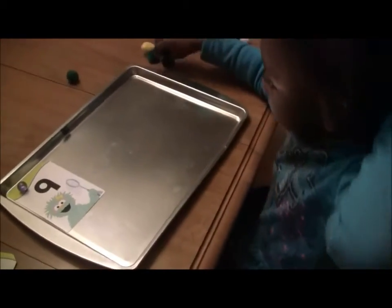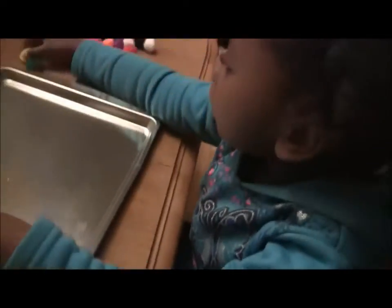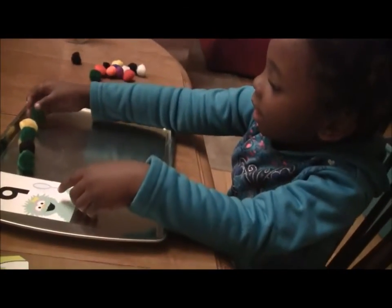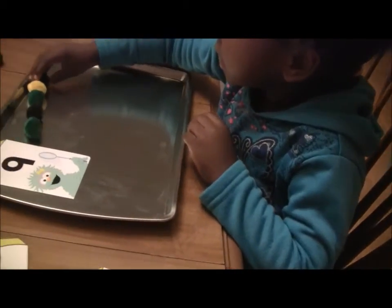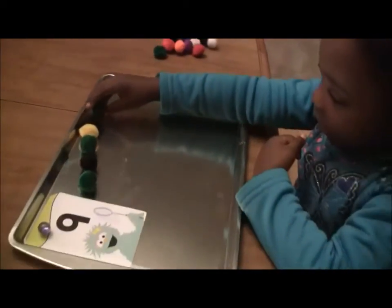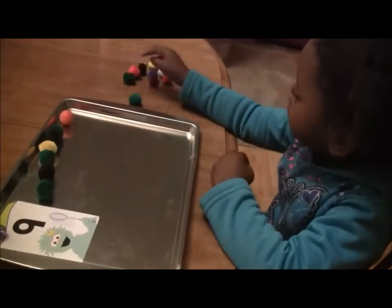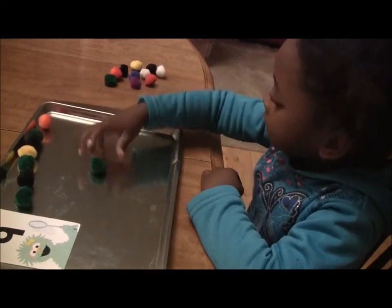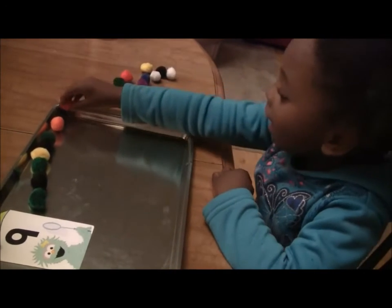Now I want you to find 9 puff balls and put them on the cookie sheet. 1, 2, 3, 4, 5, 6, 7, 8, 9. Good. Good. Good. 9! Yay! Good.